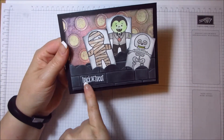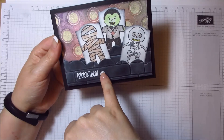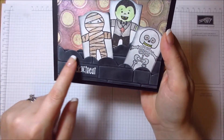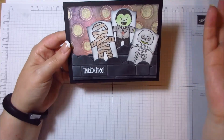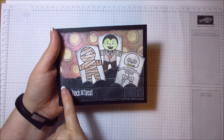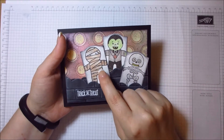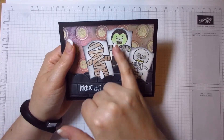I used a Lawn Fawn die — I think it's the ocean wave die — essentially upside down so it looks like clouds. This is basic black cardstock, same as the other piece. There are two pieces and I ran them through with the dies sitting at a jaunty angle, cutting two pieces out of one sheet — the center part would be used on something else. I then decided to emboss them to look like a wall.